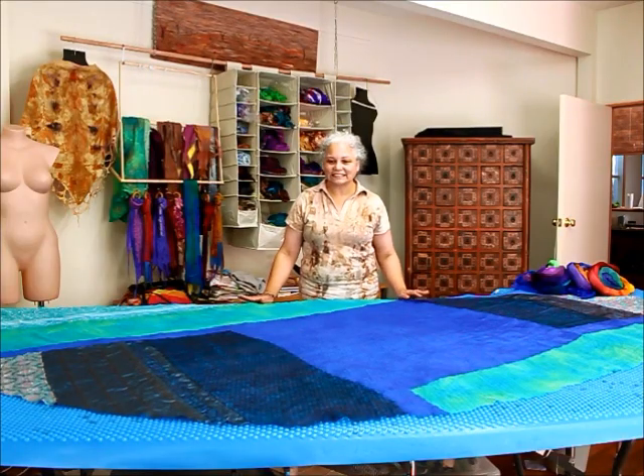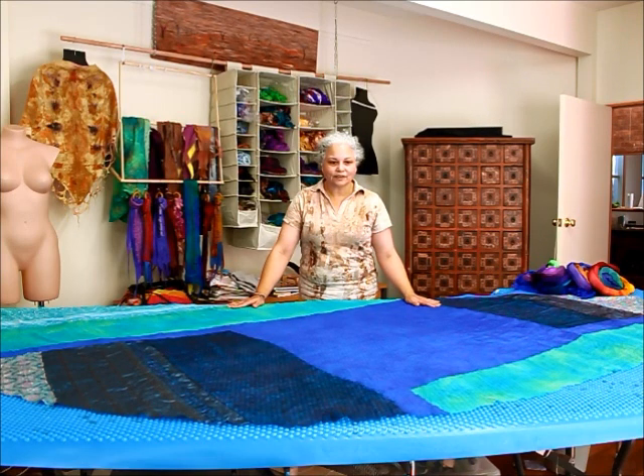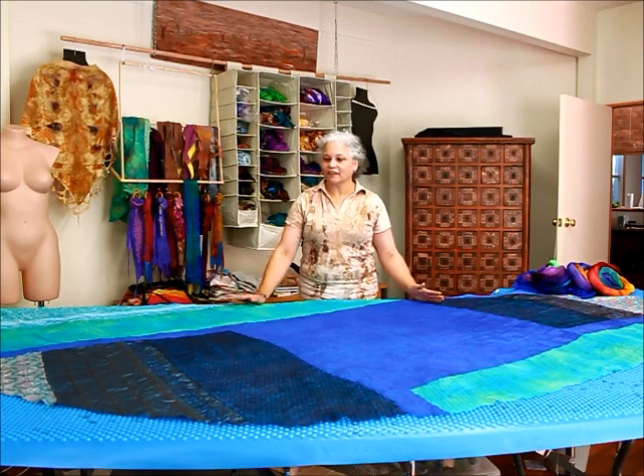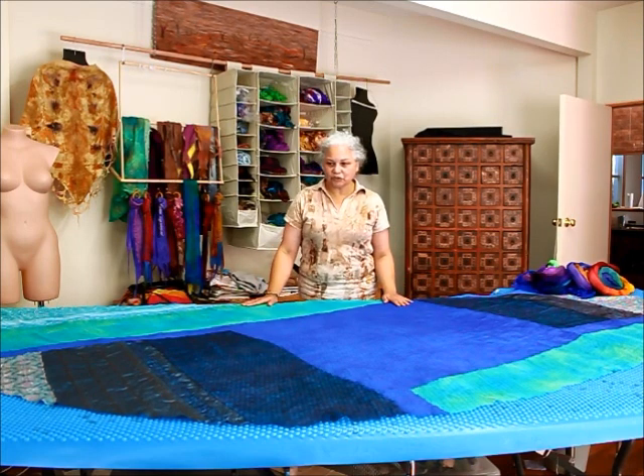Hello, welcome back. In our last video I had made a template and I had the fabric pieces placed on the template. I had tacked them together and I was going to machine stitch them. What I have today is the template removed with the fabric pieces sewn together.